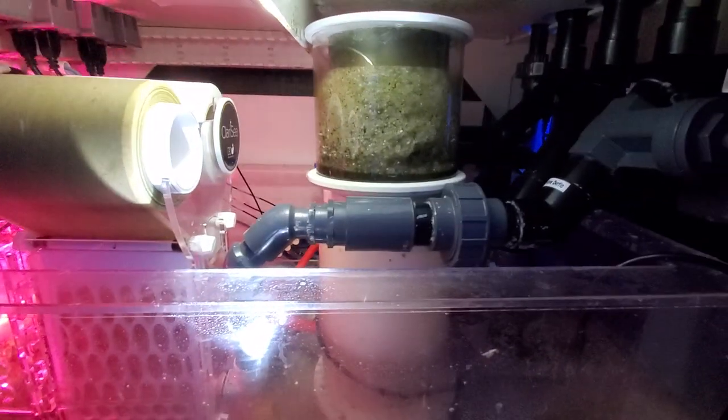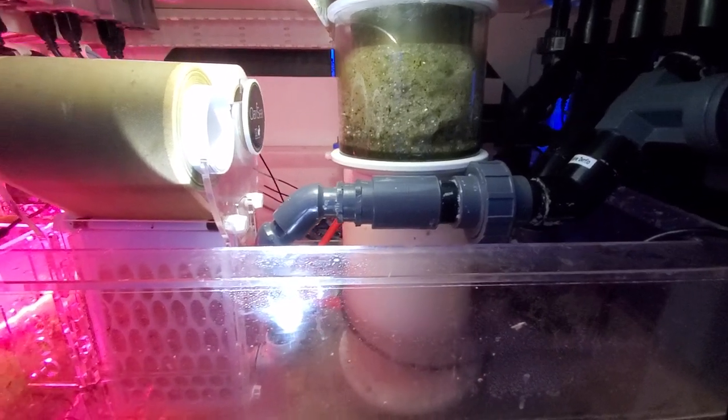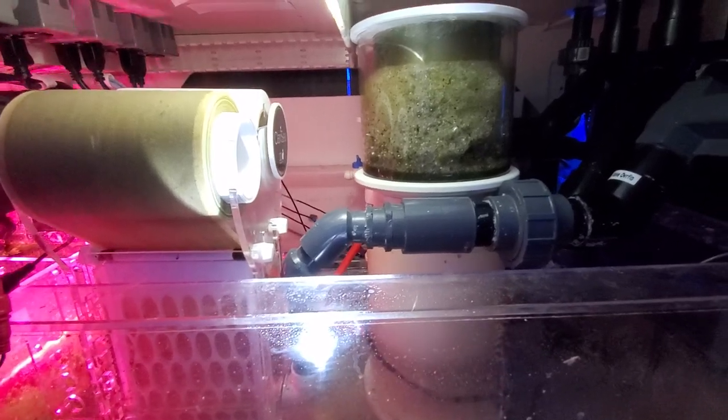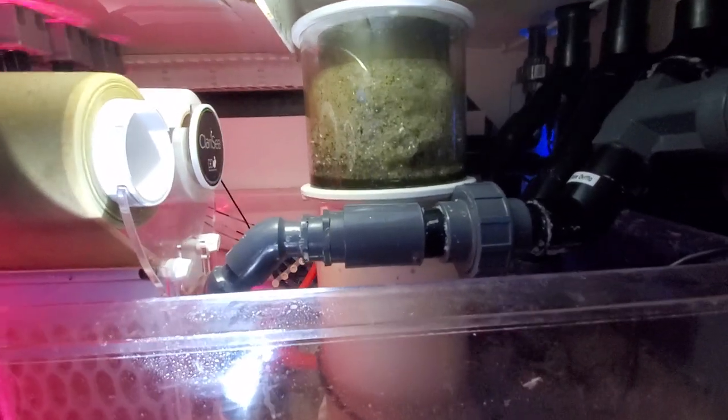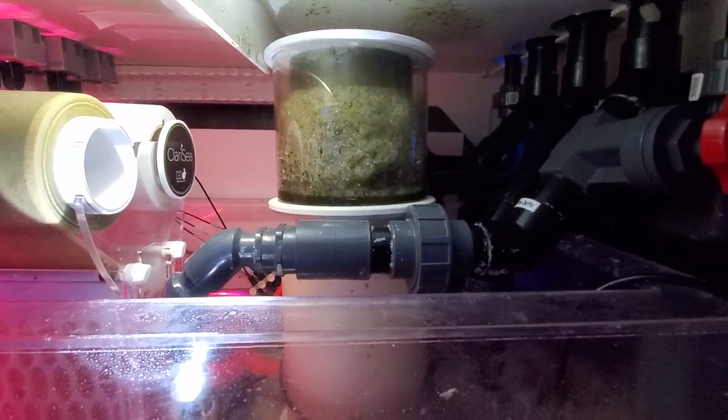I've had to neck it down from one and a half inch all the way down to an inch with a couple of bushings here, but it's been working good. The skimmer is a Royal Exclusive Deluxe 200, I believe.